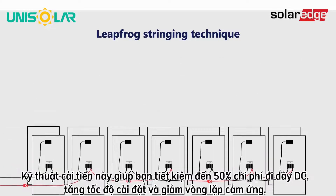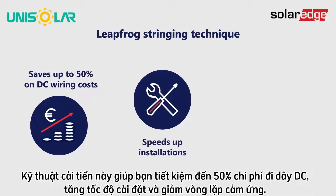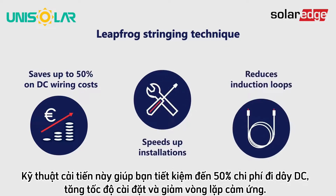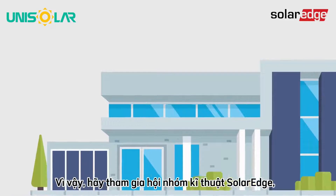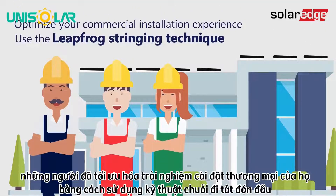This improved technique saves you up to 50% on DC wiring costs, speeds up installations, and reduces induction loops. Join the growing number of SolarEdge installers who have optimized their commercial installation experience using the leapfrog stringing technique.